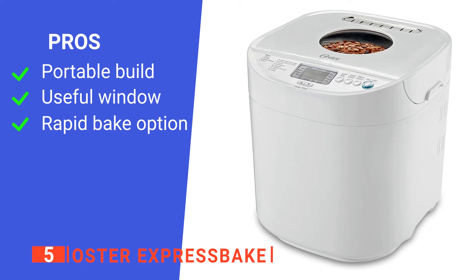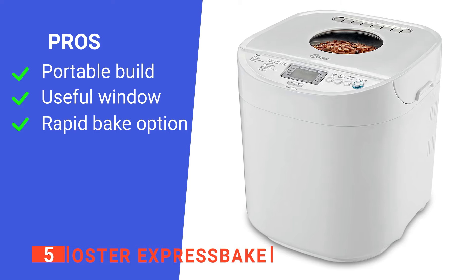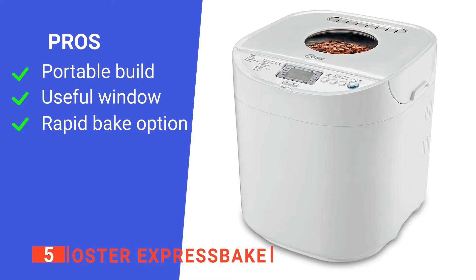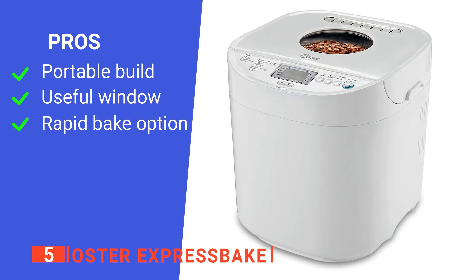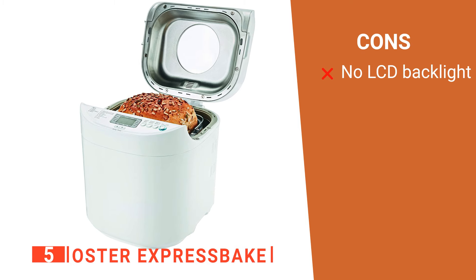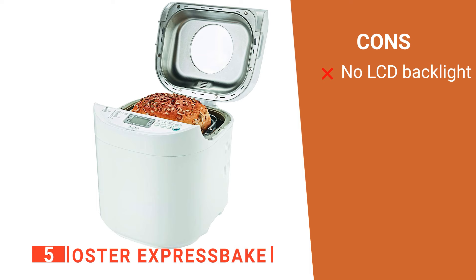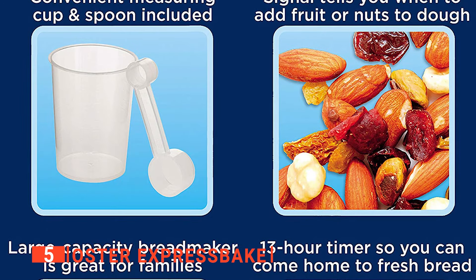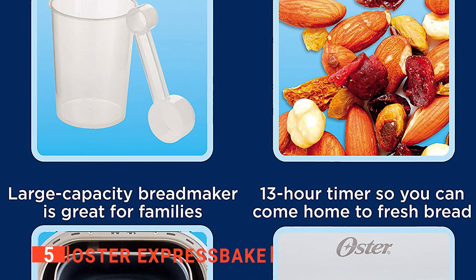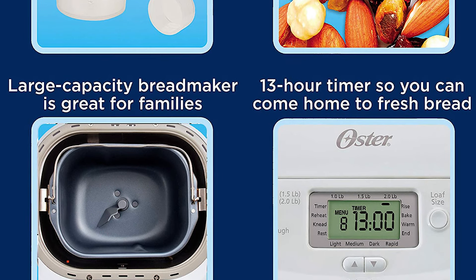Its pros are: it's a fairly compact machine, it has a convenient viewing window, and it has an express setting to make a two-pound loaf in less than an hour. However, its LCD screen is not backlit, which makes it difficult to read under direct light. The Oster Express Bake provides a convenient way to make delicious bread for your family without taking up all the countertop space.